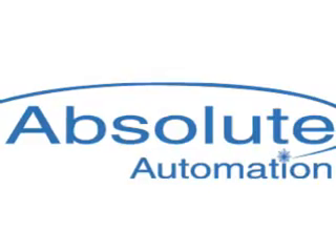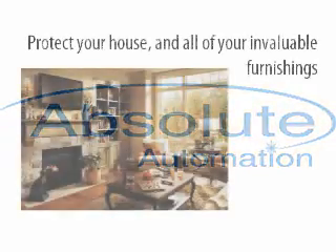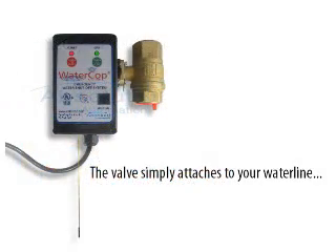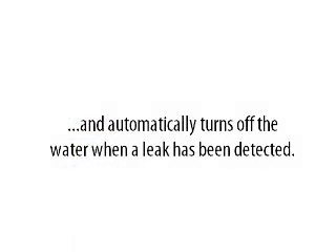The WaterCop Water Detection System from Absolute Automation. Protect your house and all of your invaluable furnishings from water damage. The WaterCop system has a valve that simply attaches to your water line and automatically turns off the water when a leak has been detected.